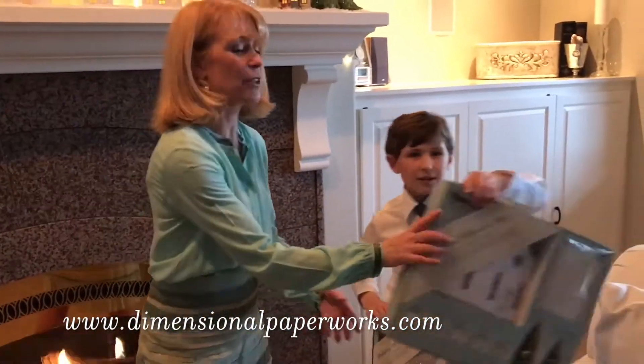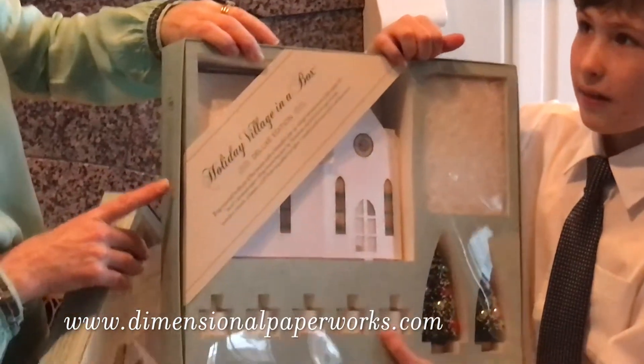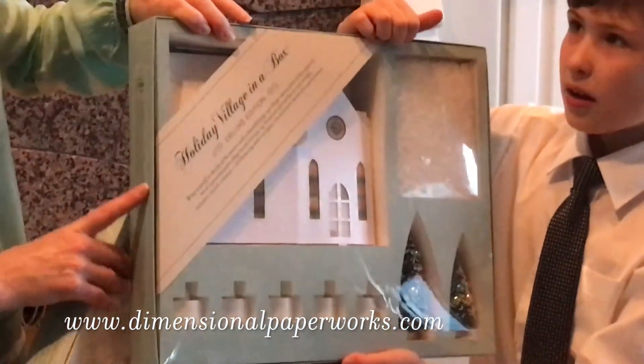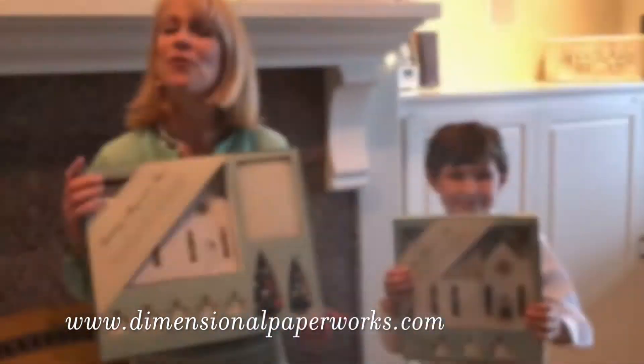Our limited edition collector keepsake boxes come with five buildings, bottle brush trees, snow and lights, and can store up to 22 houses without extending your storage space.